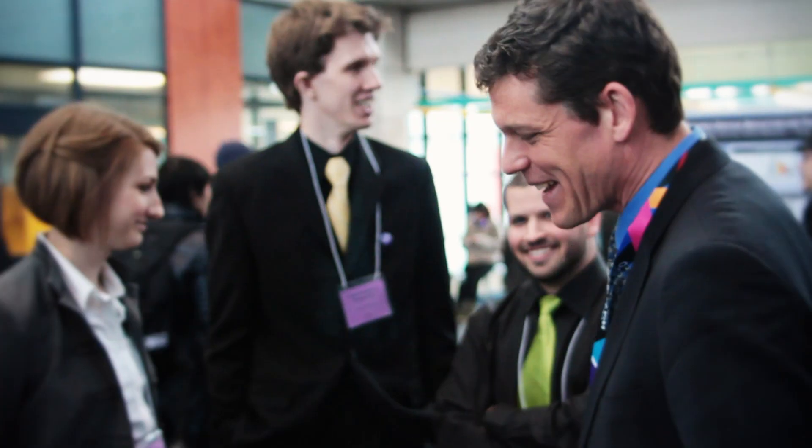Are you prepared as an undergrad to go into a PhD? With a degree in nanotechnology engineering, I feel very much prepared.